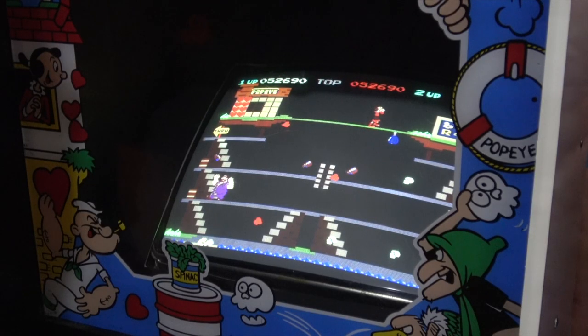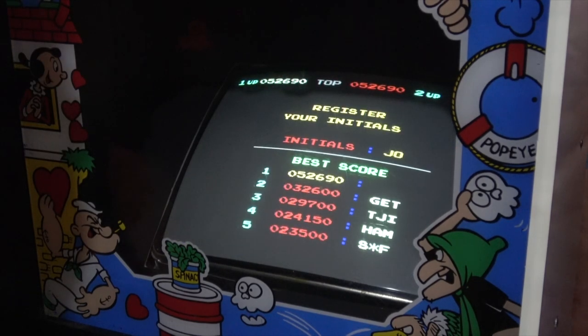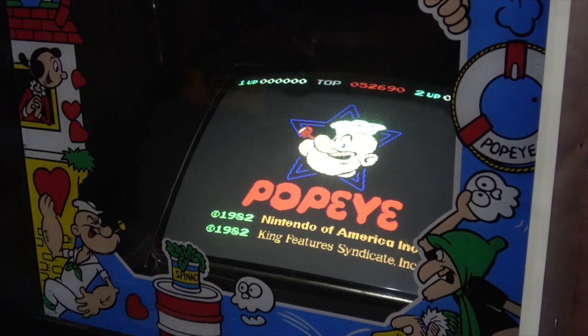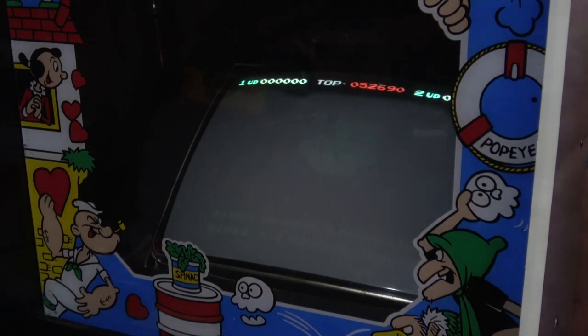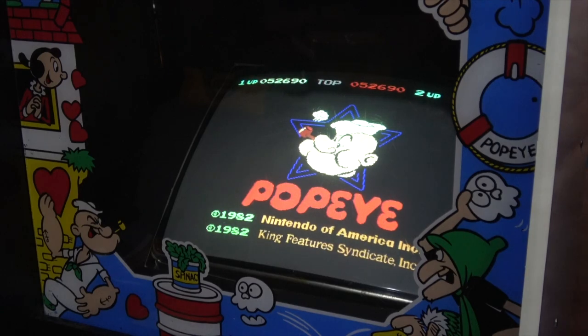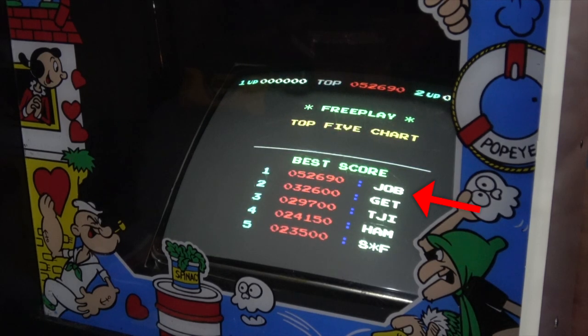Now it's time to go ahead and start setting some high scores to test. As you can see here, the game is listed as being in free play, but also has an attract screen playing. Finally, let's test the kit by cycling the power off and then on again. The high score Josh set has remained.